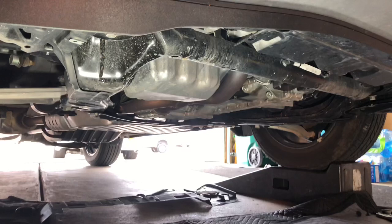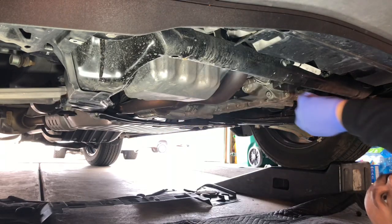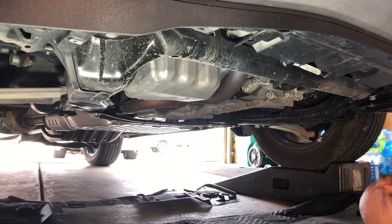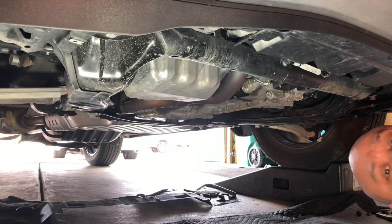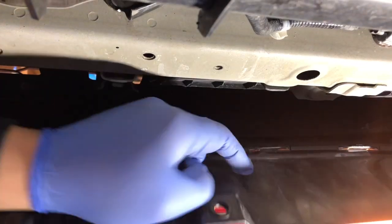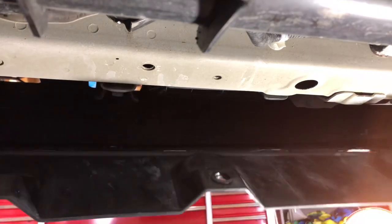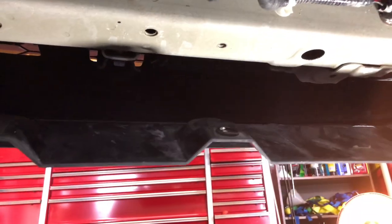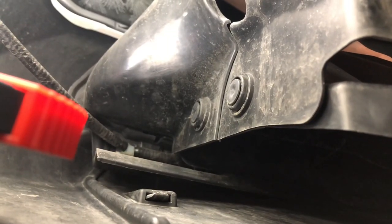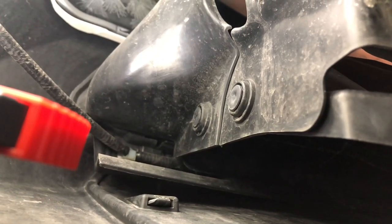We're gonna remove this shield and then work on getting this middle center section off. The first part of the shield is out — you can see the whole bottom of the engine is exposed. Part of the subframe is here. There's a support here and the instructions tell you to bend this flap out of your way and remove four bolts, two on each side, to get access to the area in front of it. There are also two plastic push buttons on both sides that have to come out.